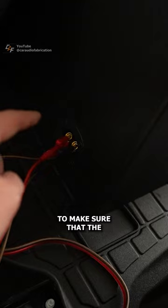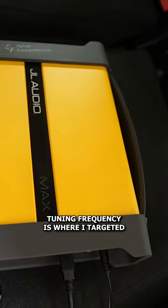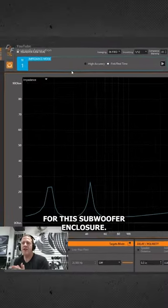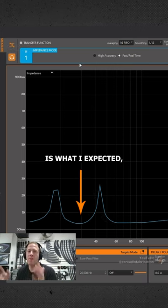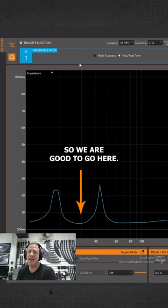Next I need to do an impedance test to make sure that the tuning frequency is where I targeted for this subwoofer enclosure. The impedance value being right around 26 to 30 hertz is what I expected, so we are good to go.